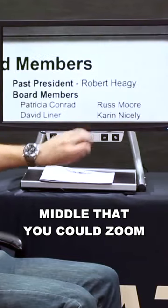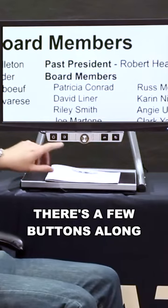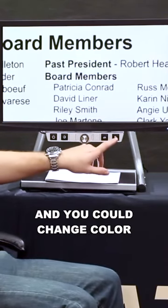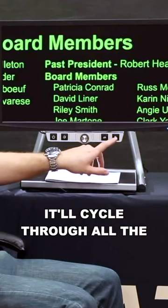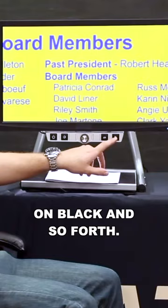There's a dial along the middle that you can zoom in or out with. You could also change color modes — there are a few buttons along the bottom here. You can change color modes by pressing the bottom right button. It'll cycle through all the different colors like green on black, yellow on blue, white on black, and so forth.